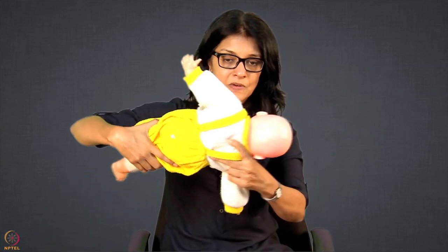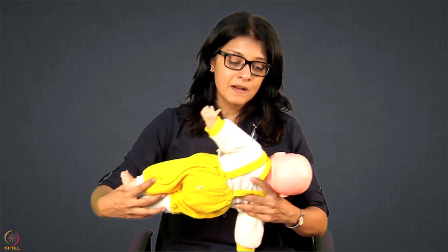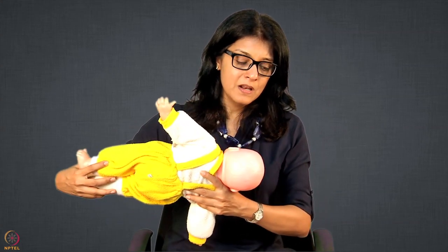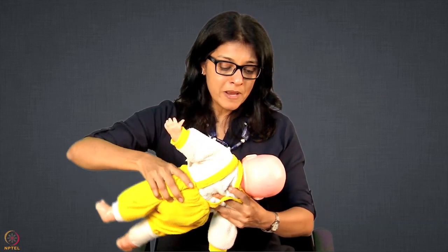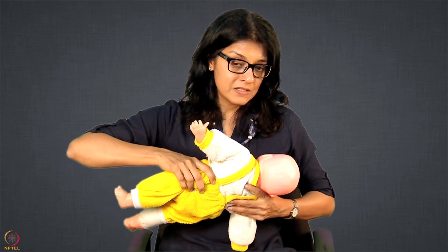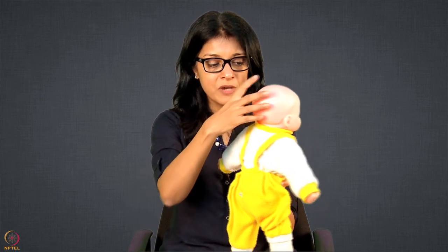In sideline hold, the concept is the same where mother is sleeping on her side and the baby is basically being brought into this position. Remember the concept: put the baby a little bit lower down, not facing so that the neck is a little bit extended forward, because if you bring the baby directly on the nipple the neck will be straight and it will be difficult to swallow. Try to extend the neck.